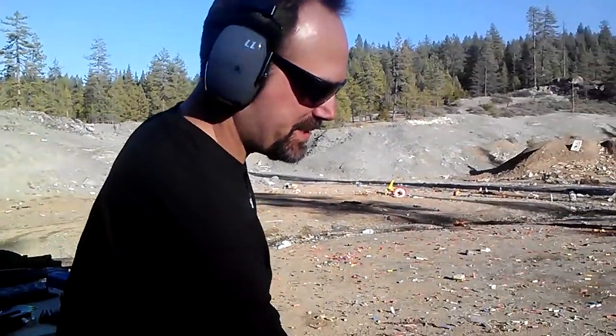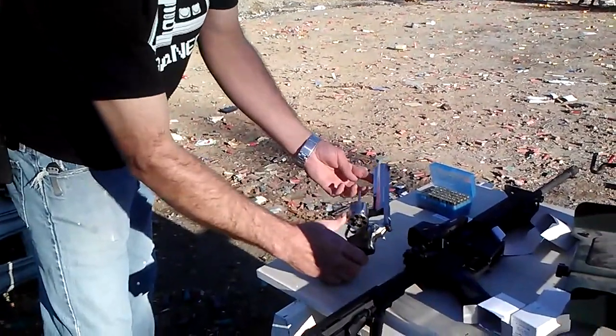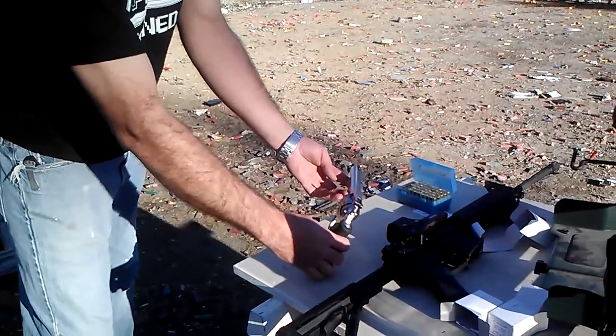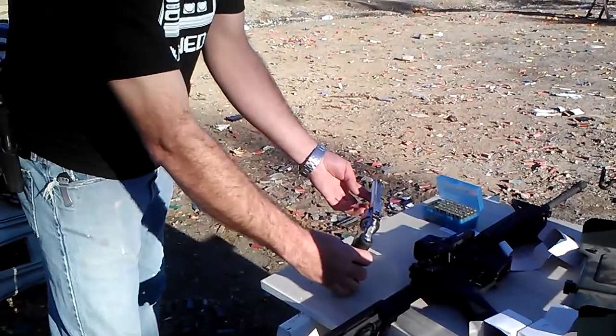All right, we're back shooting again today. I've got something a little different for you. It is .357 caliber, just as the last video, but this bad boy is the Ruger GP100. Its predecessor is what I showed you in the last one. We've got my same hand loads. We're going to go ahead and take my vengeance out on some Evil 2-liters and maybe some cans again. It's not very original, but we're going to do it anyways.